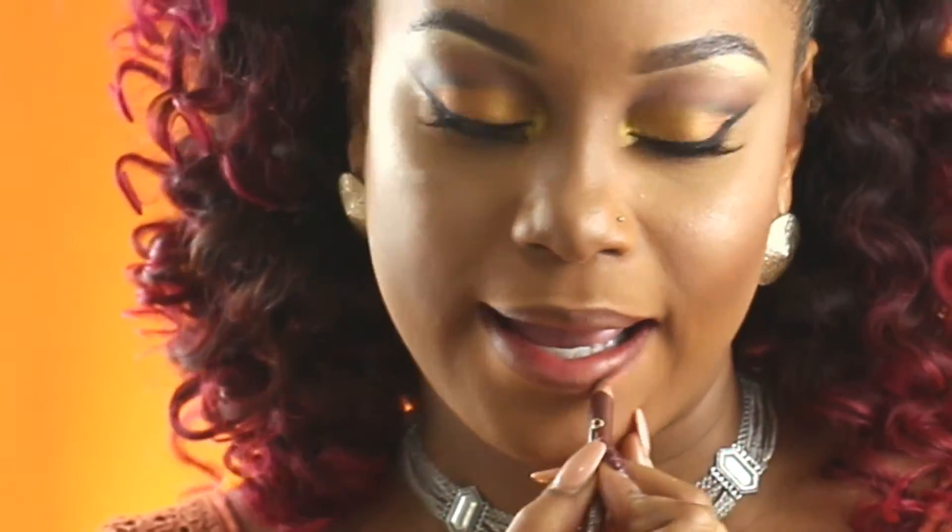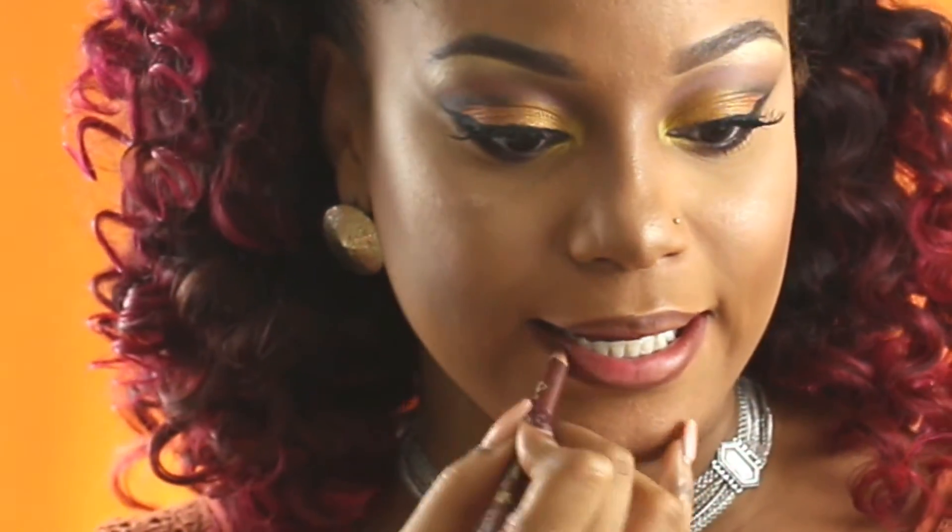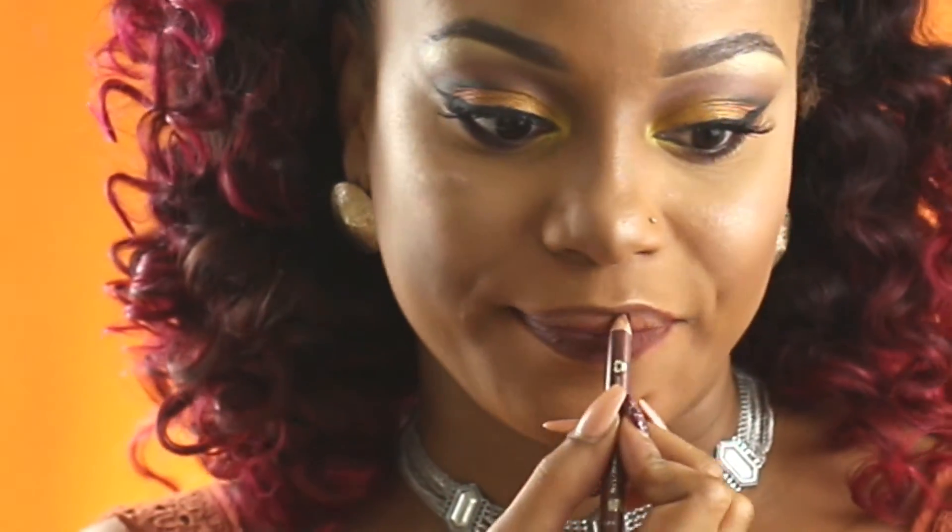To finish the look off, we're going to go in with a brown pencil all over my lip. Then I'm going to be topping it with the Colourpop Metallic Lipstick — I think it's the color My Jam — just to top everything off.